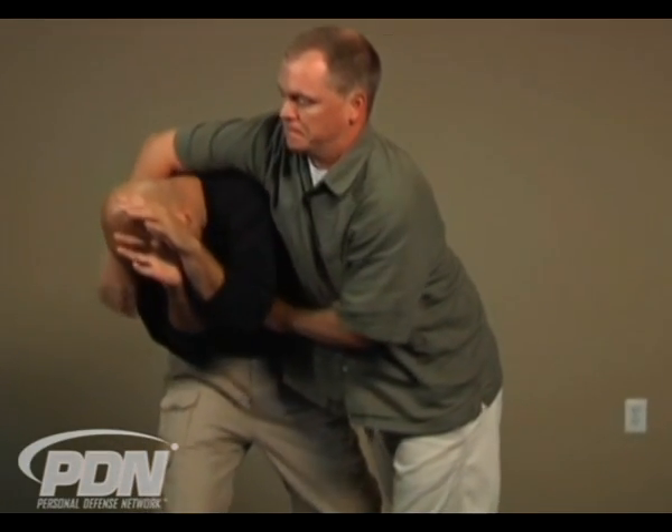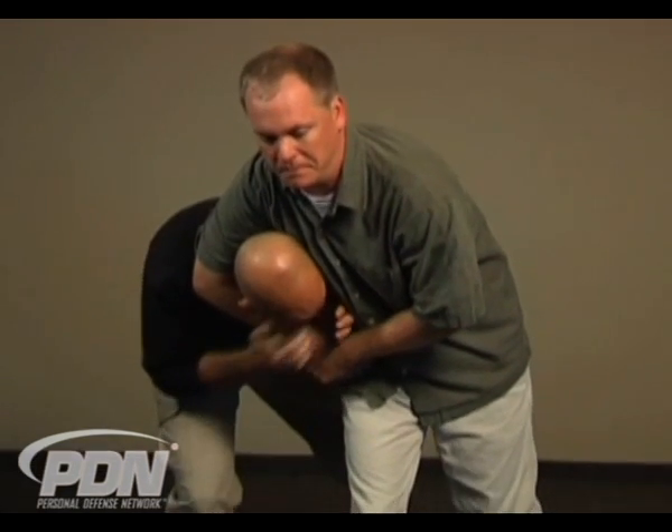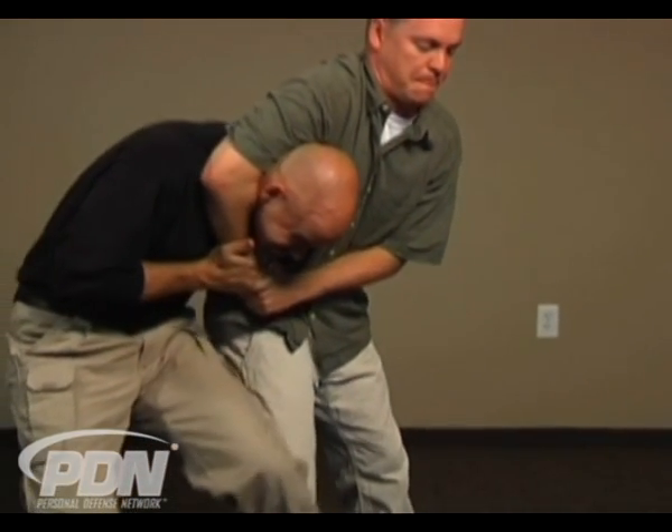As soon as I realize I'm in a headlock, I'm going to go ahead and establish an airway, turn my head in, tuck my chin, get the pressure of his arm off if I can, reach up and grab his arm. Then I'm going to step in front of him and try to drive him to the ground.